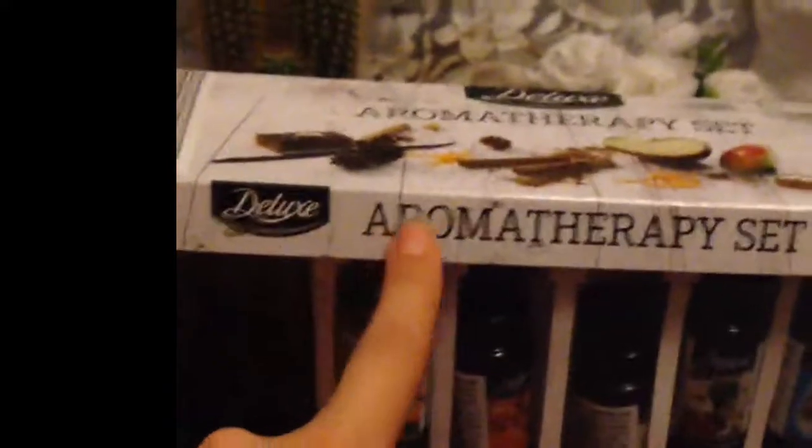I want to talk about this thing I got today — it's an empathy oil diffuser set. I've opened it up and it has six different oils. It also has a different method where you put a drop of oil in a little dish and put it on a radiator, which is really cool. It's about seven pounds. I haven't used it yet because my nan loves this sort of scent, so I thought I'd try it out with her.